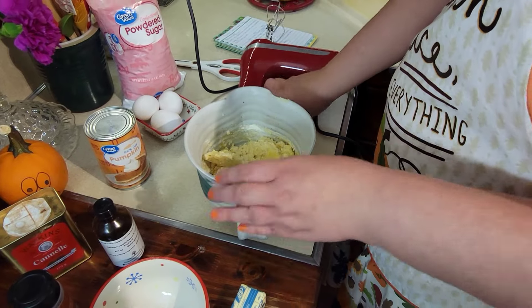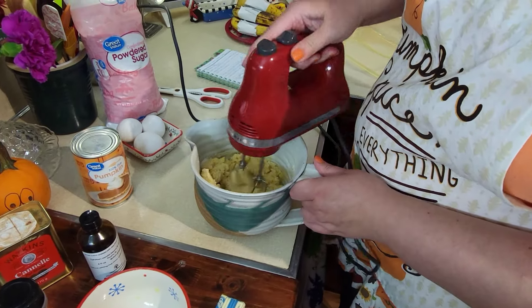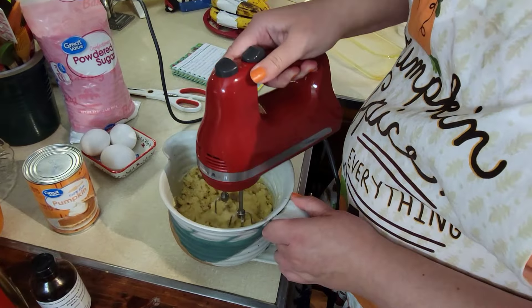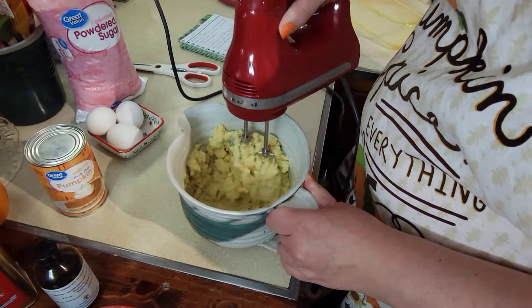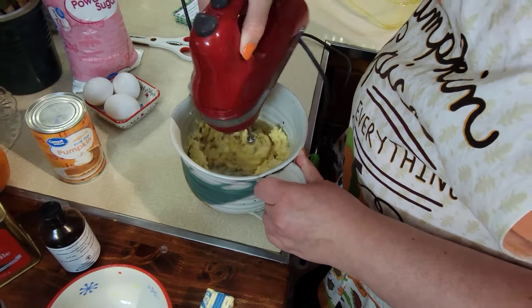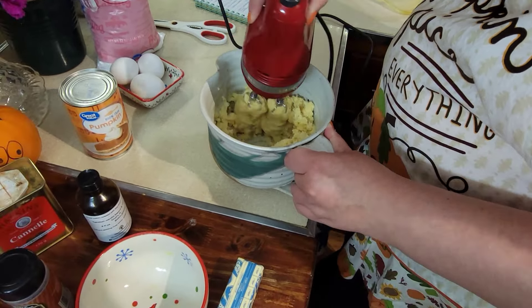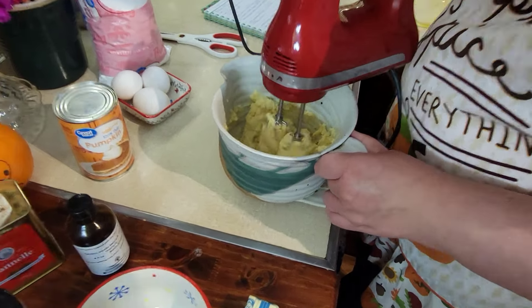For all of this recipe you're going to need a hand mixer or some type of mixer. The way this is made it kind of reminds me of when I make those chess bars — you build it as two different layers and it bakes. Yeah, kind of like two layers.